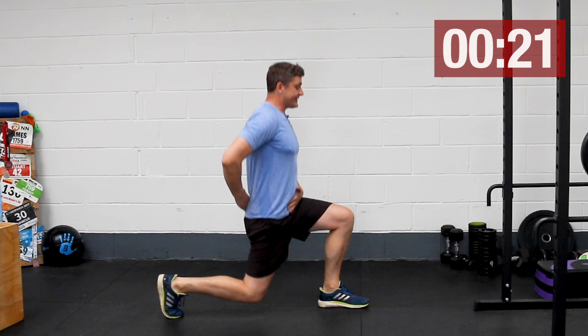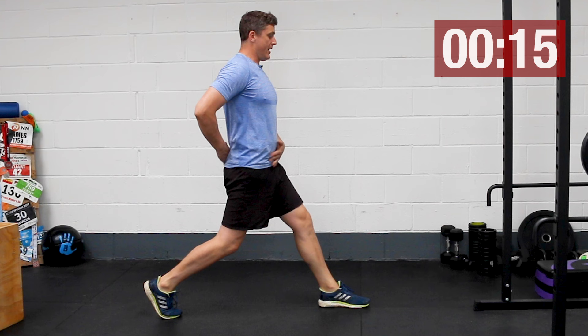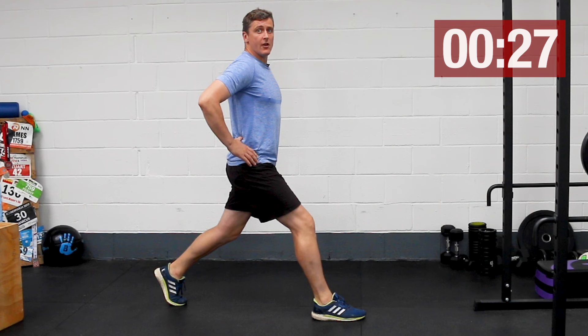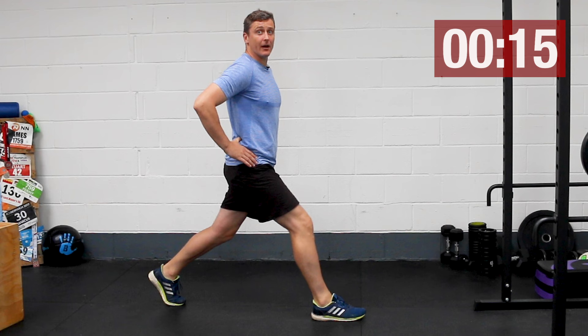We're starting out with split squats. It's not a movement where we're just shifting back and forth — focus on strict up and down movement, bending both knees. We're doing 30 seconds of these split squats and then swapping over, 30 seconds on the other side as well. We're doing all of these for time, not for reps, keeping a nice steady tempo.